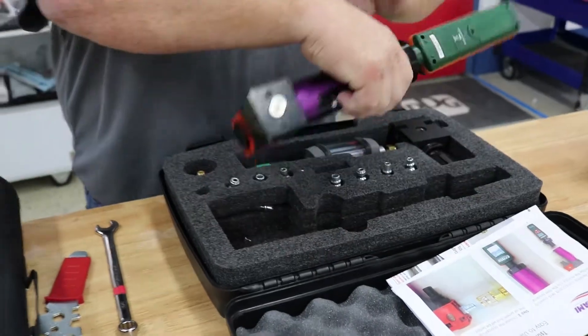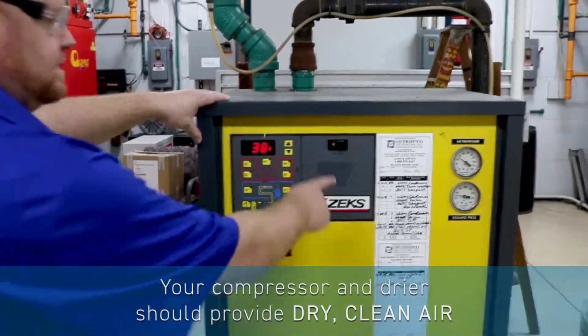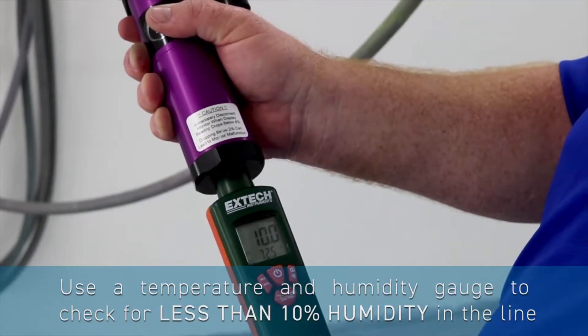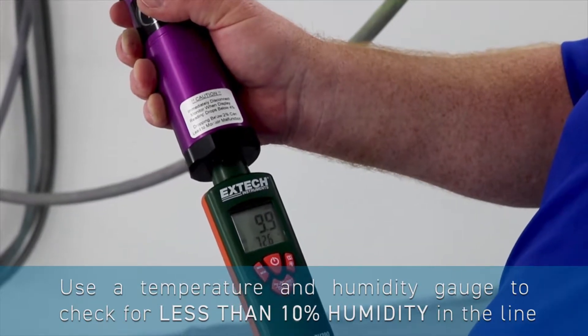The first waterborne best practice we'll be going over is equipment care. Ensure that your compressor and refrigerated dryer provides dry, clean air. You'll want to use a temperature and humidity gauge to ensure that there is less than 10% humidity in the line.